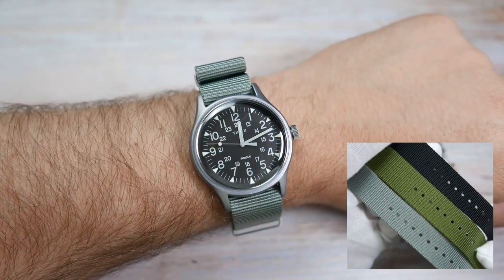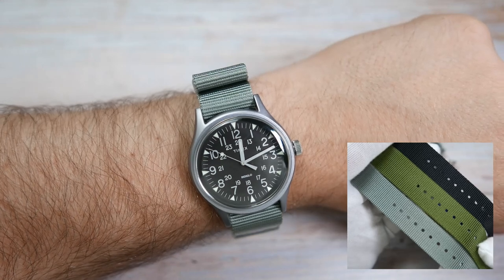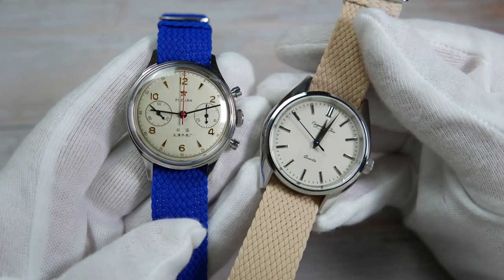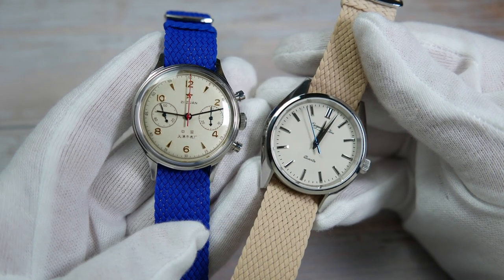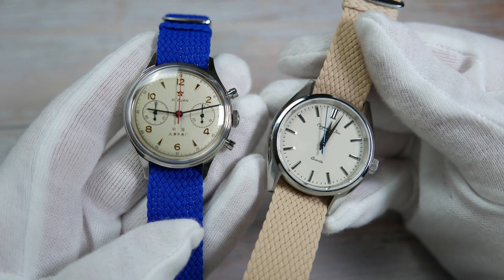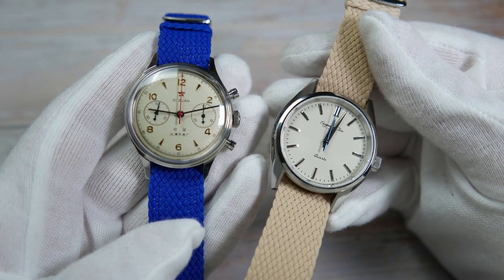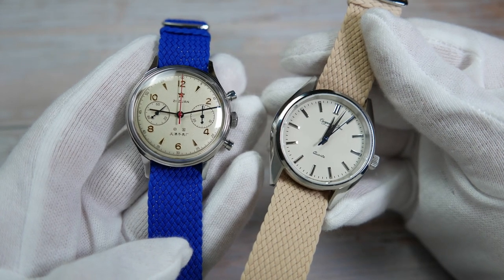My favorite one of the bunch is the gray one. Next are the Perlant straps. These are sold for 15 bucks. I've paired the blue one with my beloved Seagull 1963, and the beige one with this Escapement Time King Seiko homage watch.